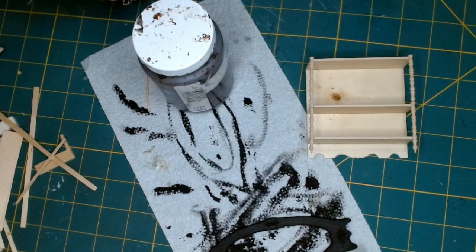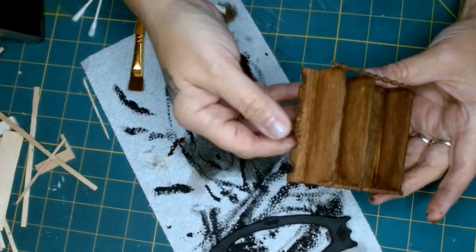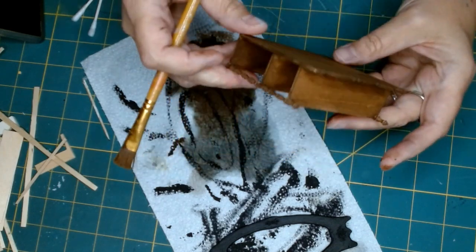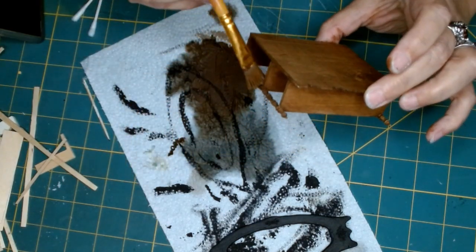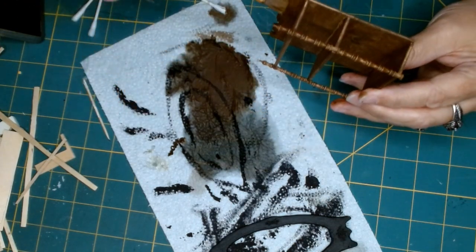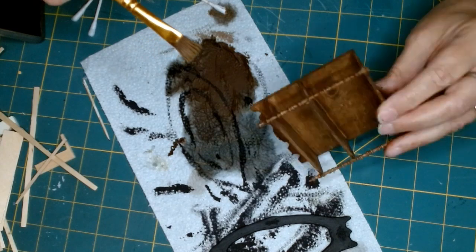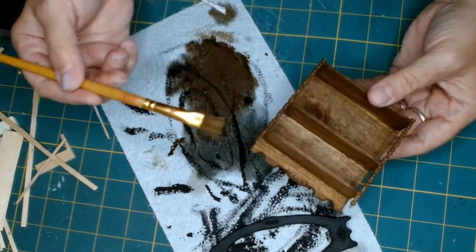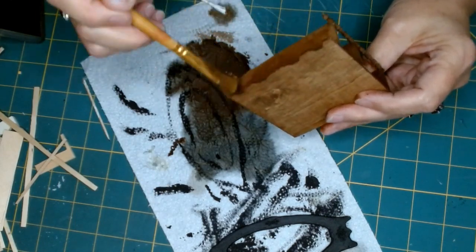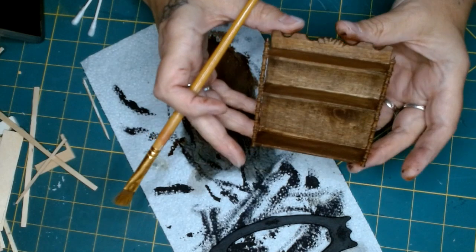I'm going to paint this with my antique wax. Normally I'd put a base coat of my favorite cinnamon shade first, but since it's on real wood I don't want all my pieces to have the same coloring or painting technique — so I'm just going to use the antique wax alone. I had to restrain myself from using that favorite shade, which I usually use underneath the antique wax.